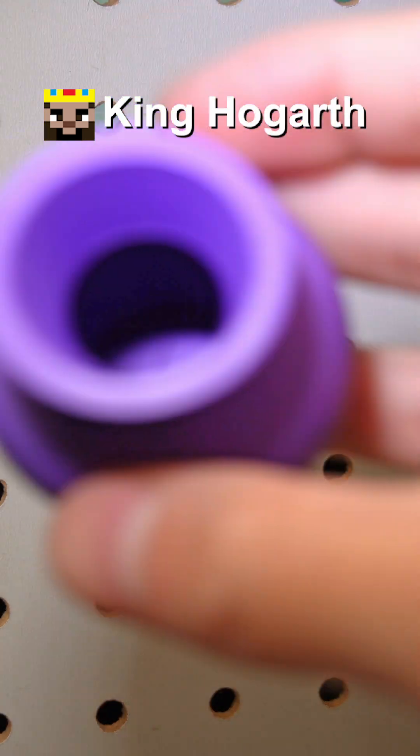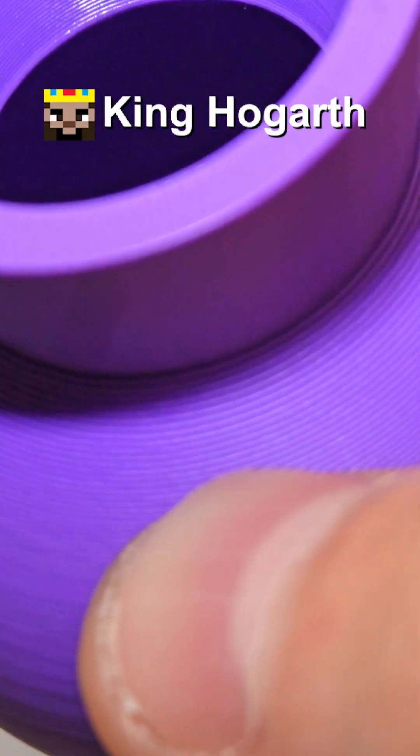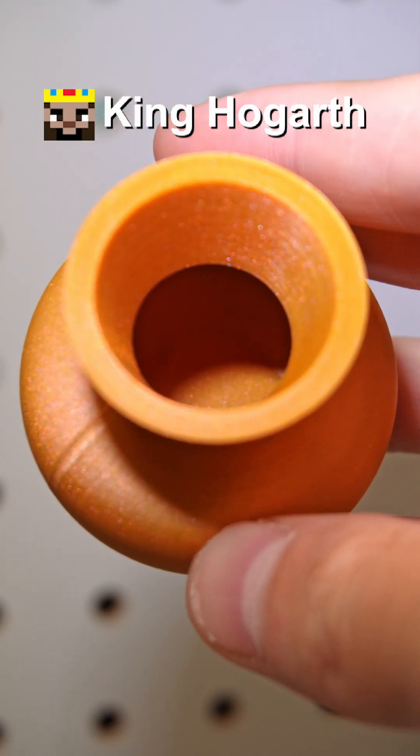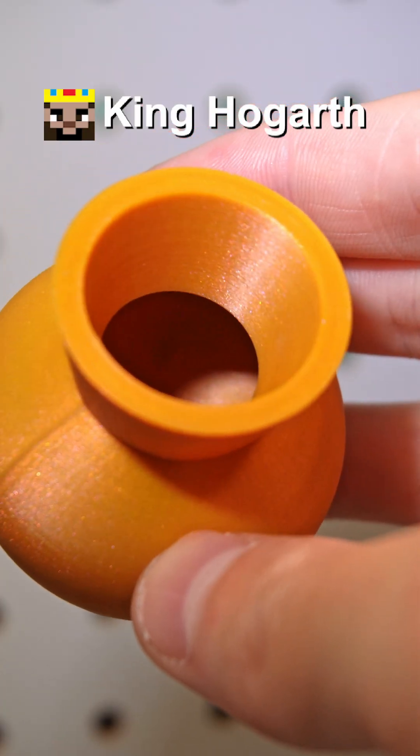For comparison, here's a pot I printed with the default 0.4mm nozzle, and as you can see, the layer lines are pretty noticeable. However, using the 0.2 nozzle, you can barely see them. It's also quite a bit more smooth to the touch in real life.